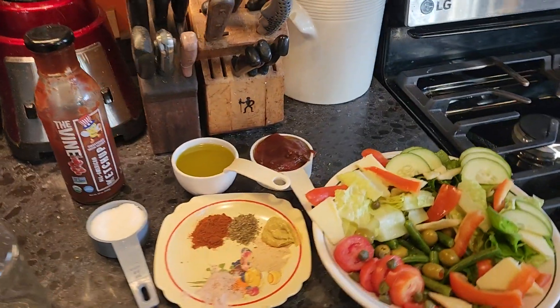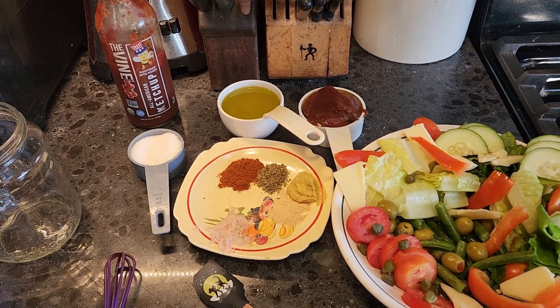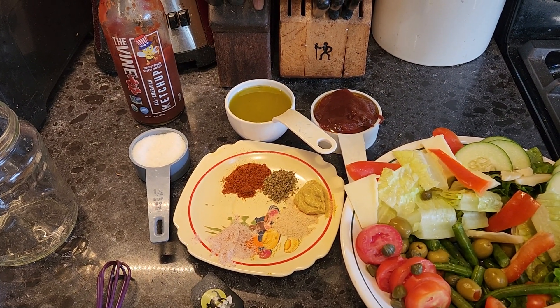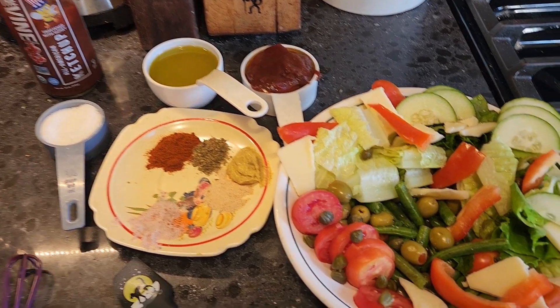Hello. Today I'm going to make Catalina dressing. You can use it as a dipping sauce for french fries, as a marinade for meats, or I'm using it for my salad today.